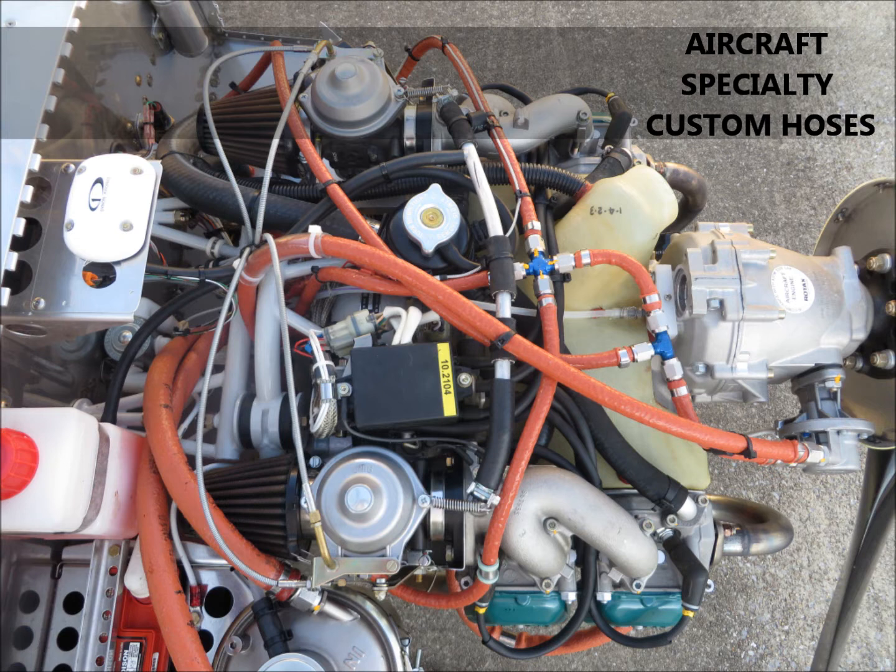The hoses that we use are extremely modern technology. They're vastly superior to the Aeroquip 303 hose and extremely lightweight. So even with the fire sleeve on them, they weigh a lot less than the equivalent Aeroquip 303 hose.